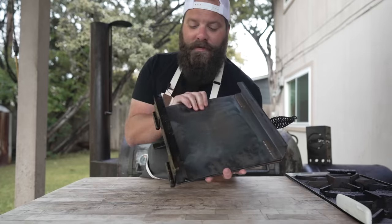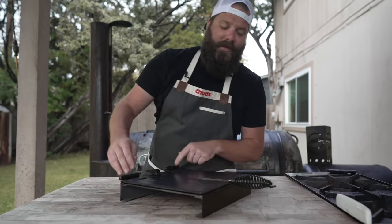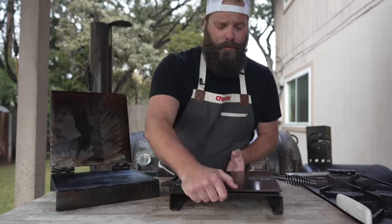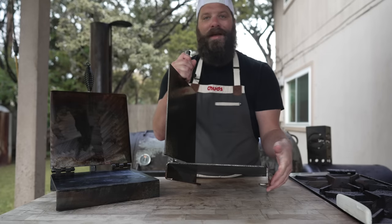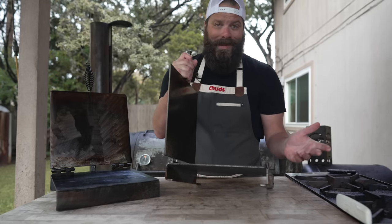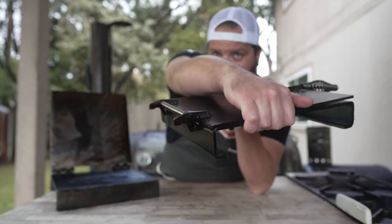I decided I needed to invent a new cooking device that would not only press them out but cook them at the same time, so you could pump out the perfect flour tortilla every time in about half the time. The design is very simple: two pieces of two-inch channel with two pieces of 12 by 12, 3/16th inch steel, a couple of hinges, and a broken-down tack hammer for a handle and backstop.